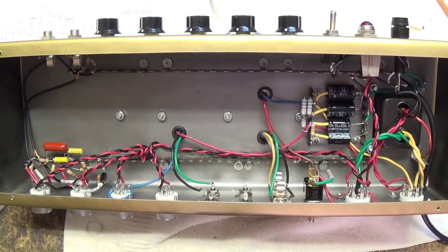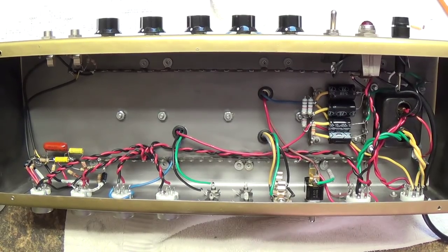One final word before we conclude part 7: I strongly advise anyone who intends to build an amp like this to become completely familiar with all of the safe procedures and precautions required to work safely around high voltage electricity. Rusty and I really love our viewers and don't want anything bad to happen to you. Be sure you're ready before you start a project like this.